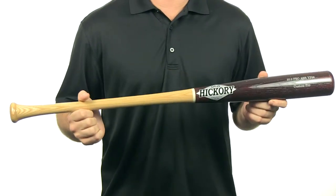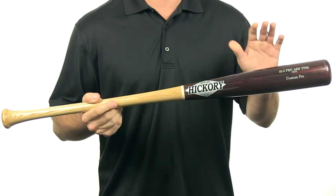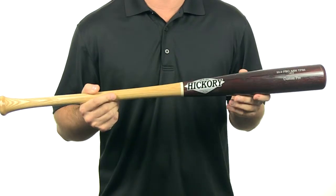Hey, I'm Chris with JustBats.com and today I have the Old Hickory Pro Custom Ash Wood Bat, the YP66. The YP66 is an ash wood bat and features a 2.5 inch barrel diameter, which is very common in wood bats.